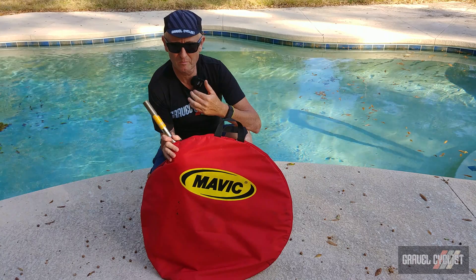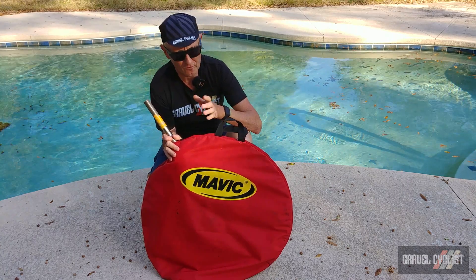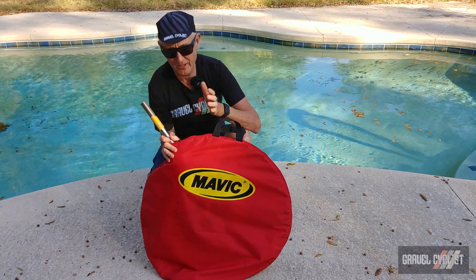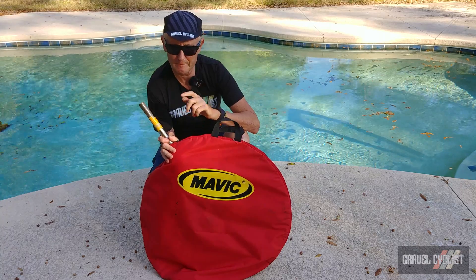G'day Trendsetters, I'm John with Gravel Cyclist and I'm coming to you today not with content from the world of gravel cycling, but some content that relates to bicycle technology — and that sort of gear is right up my alley.